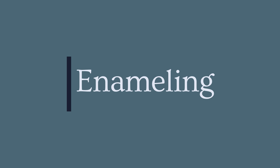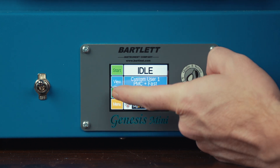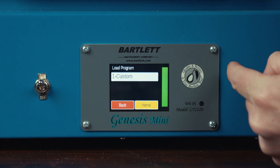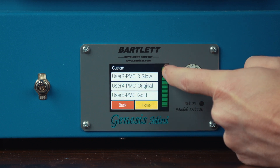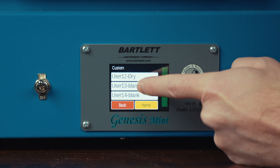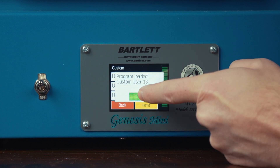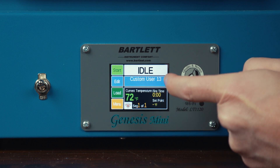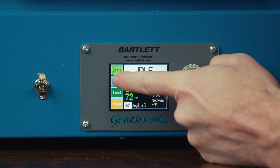The first program we're going to do is for enameling. To do that, we need to bring in a new program. So we're going to select the load button, press custom, and scroll down to one of the blank programs. So here we go — user 13. I'm going to select that one and load it. Now to edit the values within this program, we're going to hit the edit button.